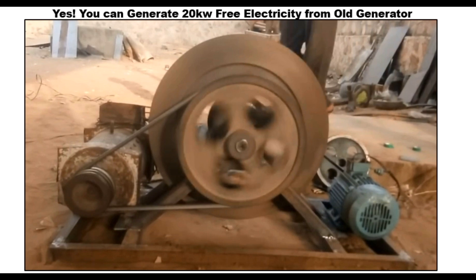Today, I'm going to explain something based on the question that has been asked. Some of my subscribers asked a question: can I use the old generator for generating light? That's a yes. Today, I'm going to show you that you can generate 20 kilowatt free electricity from an old generator.